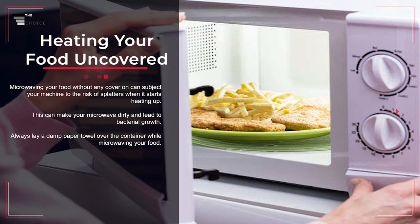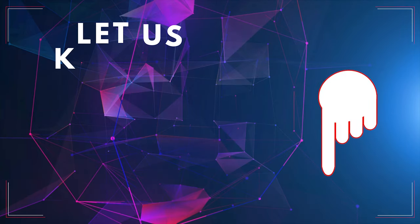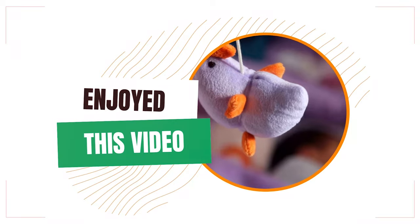Mistake number eighteen: heating your food uncovered. Microwaving food without any cover can subject your machine to the risk of splatters, making your microwave dirty and leading to bacterial growth. Always lay a damp paper towel over the container while microwaving your food. Let us know what you think in the comments section below!